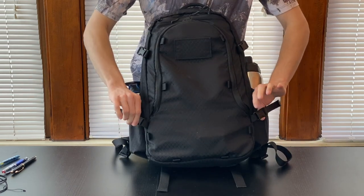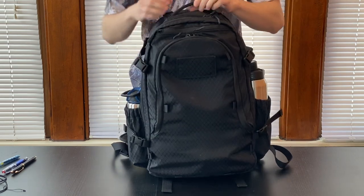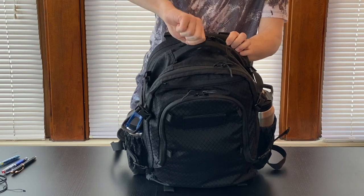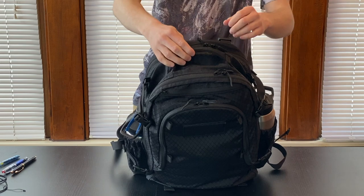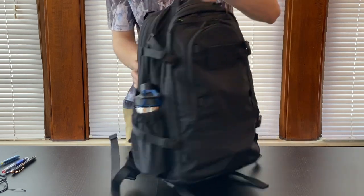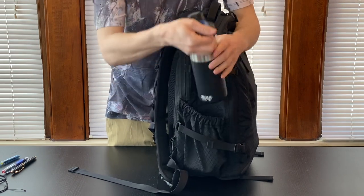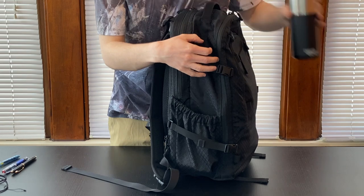We also have on the front four compression straps that hook on farther back on the bag. Looking at the top, we have this grab handle. It's not too thick and it's padded firmly, so it's comfortable to hold and doesn't really dig into my hands at all. There's plenty of room for me to fit my hand — even wearing a glove, I would probably be able to fit it in there. On the sides, we have these water bottle pockets. Here I have a Camelback Chute 20 ounce bottle in this one.